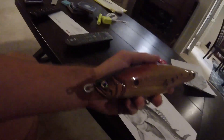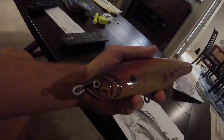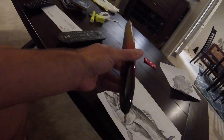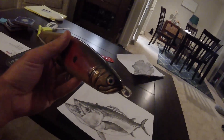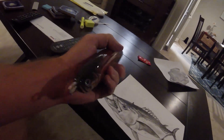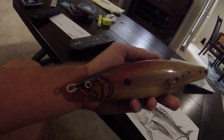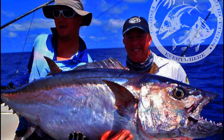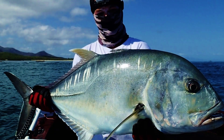Hey guys, thanks for watching. I've been in contact with my good friend from Japan - he sent over some information, tips and tricks when it comes to making your own lures. I've been practicing a little bit, trying to figure out how it all works, and today we're doing a video on how to make your own stick bait for Dogtooth, Bluefin, GT, and if you're lucky, Napoleon.